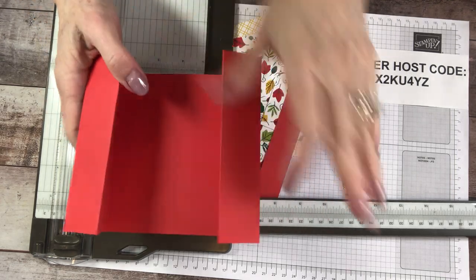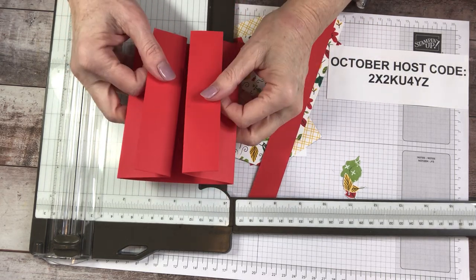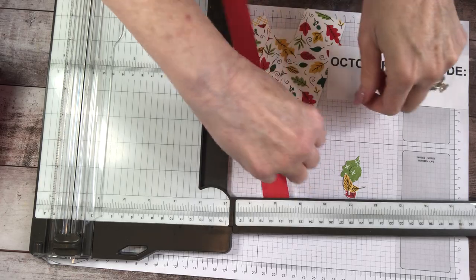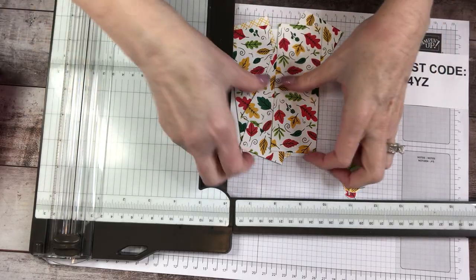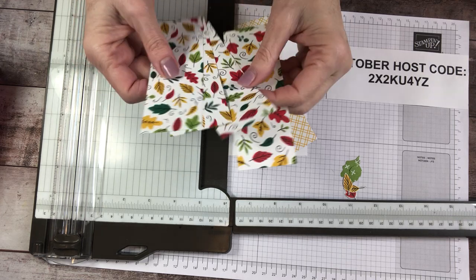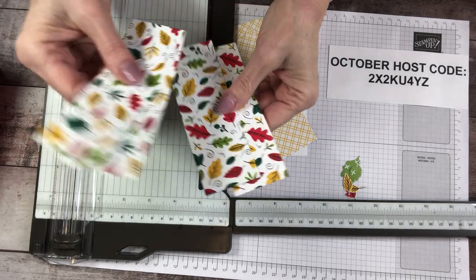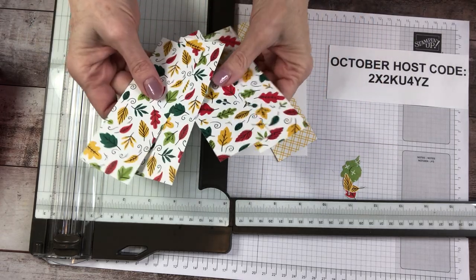That's the hardest part of the entire card. You get the scoring under your belt, you've got the whole card. All right, designer series paper — put the belly band aside for a second. This is part of your step one. I like step one to be all the cutting. You're going to need four strips of the designer series paper, and I've changed it up a little bit. The measurements are five and one quarter by one and seven eighths, and you'll need four of them.